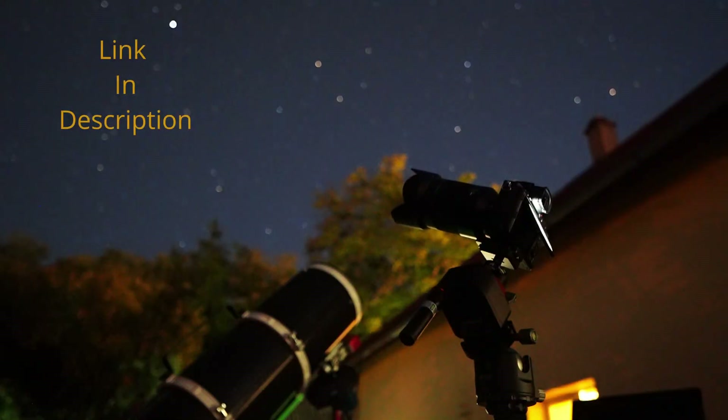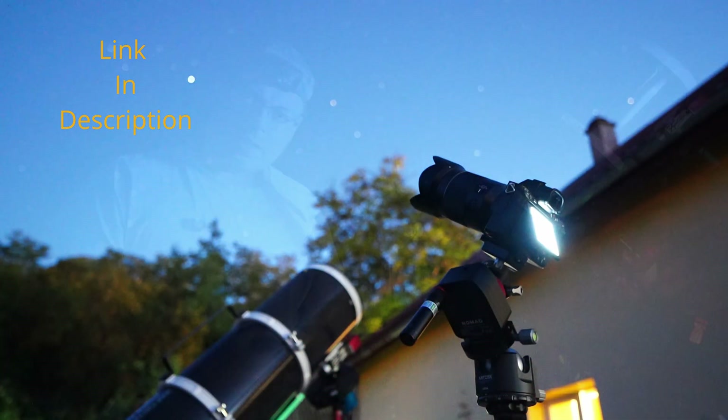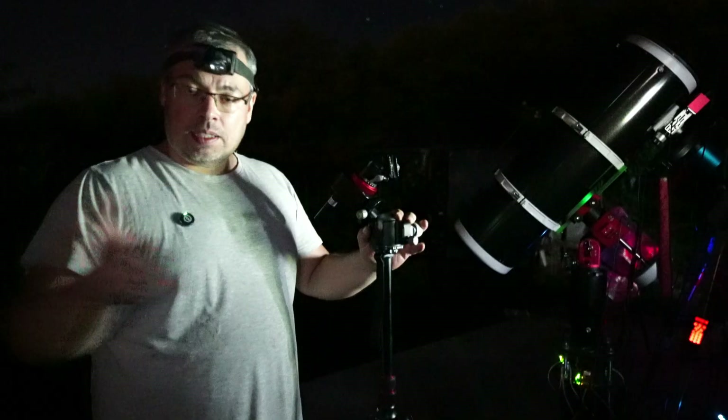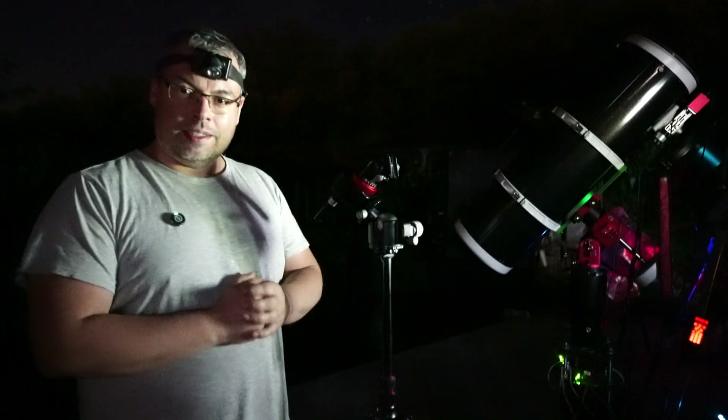Hi everyone and welcome back! Tonight I'm testing out the Nomad One Shoot Move Star Tracker. We'll go fast and also check the unboxing, see how to set it up, and then continue with the test.